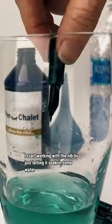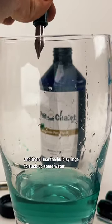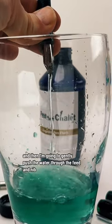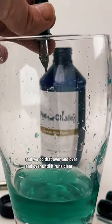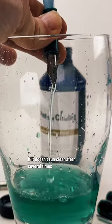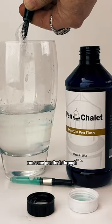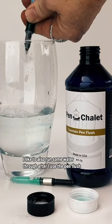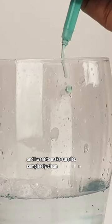I start working with the nib by just letting it soak in some water, then I fish it out and use the bulb syringe to suck up some water. I'm going to gently push the water through the feed and nib using the bulb syringe, and I'm going to do that over and over until it runs clear. Similar to the converter, if it doesn't run clear after several times, run some pen flush through. I like to also run some water through after I use the pen flush, just because I want to make sure it's completely clean.